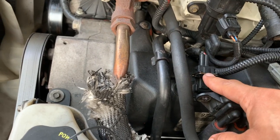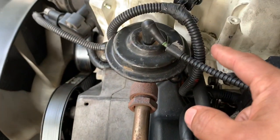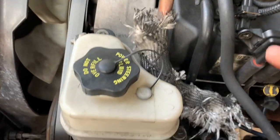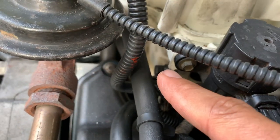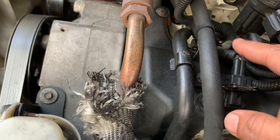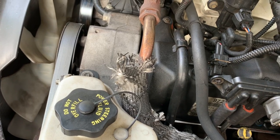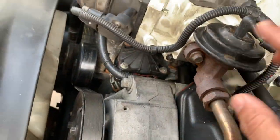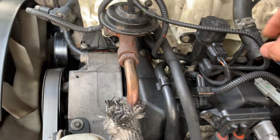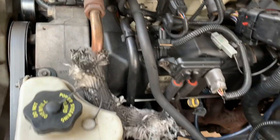I connected this connector back and this particular one went back in with the pin — insert the connector first then put the pin in. I connected this hose back — it just slips right on. I connected the fuel line back and made sure there's no fuel leak. Don't start the engine right away — just turn the ignition on and check there's no fuel coming out from there. Put a rag there and look for any leaks. Then I connected the vacuum line and mounted this with the two screws and the connector.